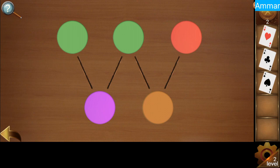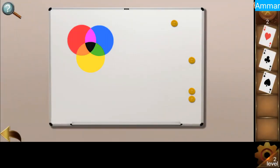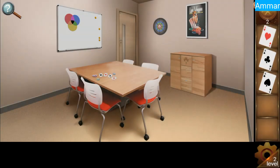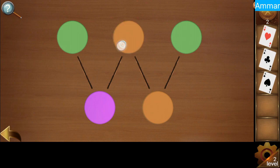Now we have to figure out how we get purple and brown. So let's look back: for purple, red and blue; and for brown, red and yellow. So red comes in between yellow and blue.